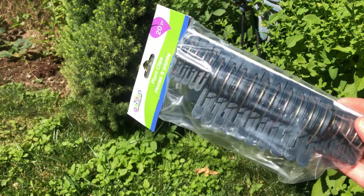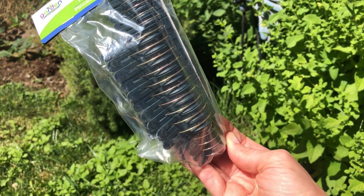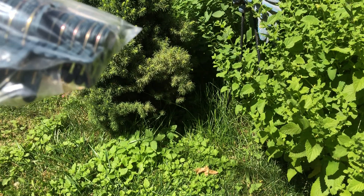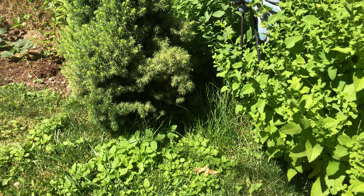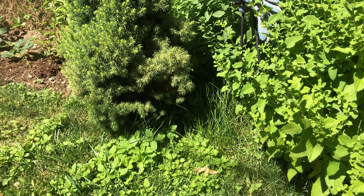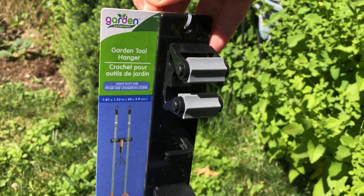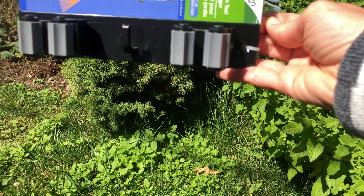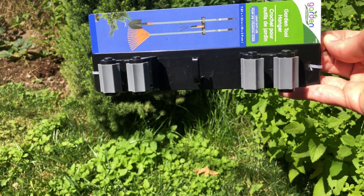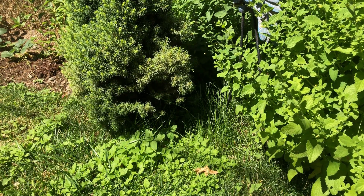Look at these great things I also found — some plant clips in different sizes: tiny ones and some bigger ones. That's also a great deal. And then they had this garden tool hanger to hang your garden tools. I grabbed two of those — it's a great deal for $1.25 as well.